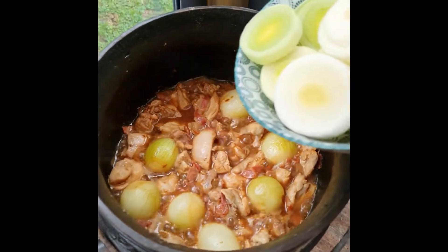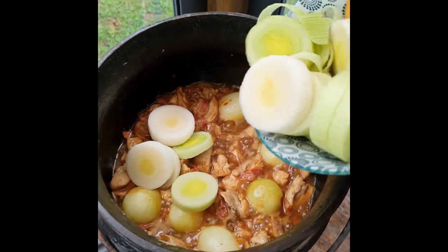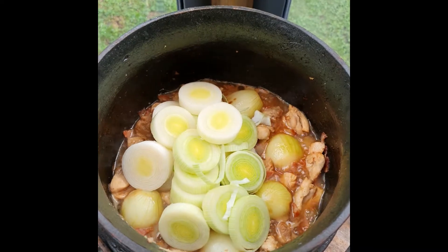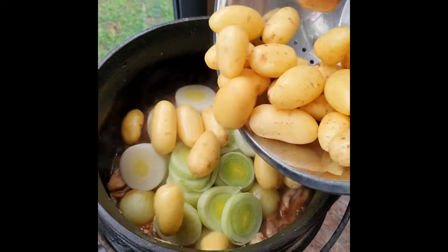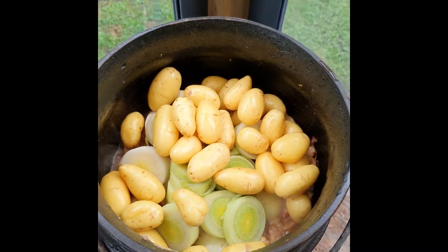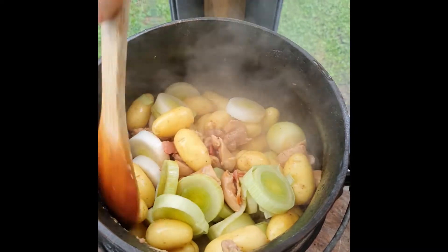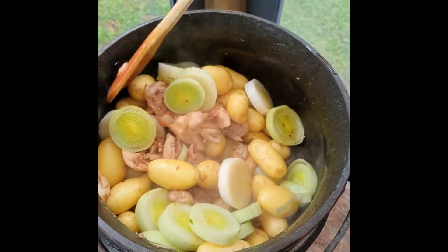We can't get enough of oniony things, so we're adding a leek. Next, we're going to add gourmet potatoes — about 500 grams. Give it a stir, then walk away again for about 15 to 20 minutes.